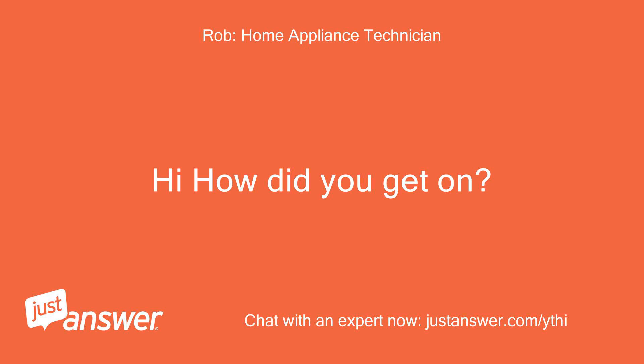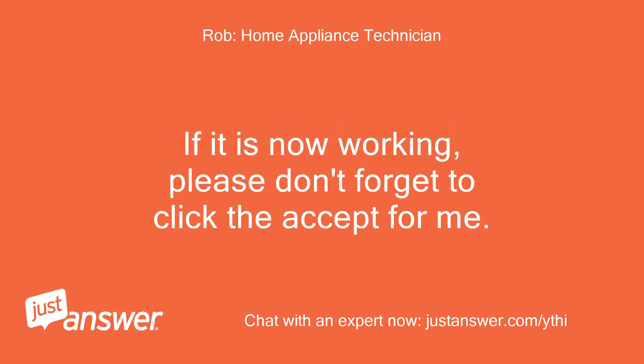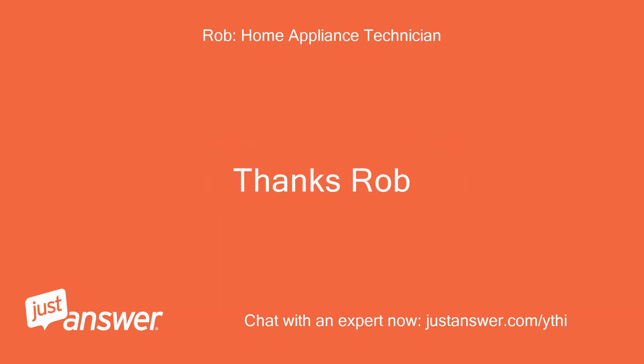Hi, how did you get on? If you click the switch back to accept the lock mechanism, you should be all done. If it is now working, please don't forget to click accept for me. Thanks, Rob.